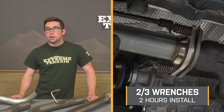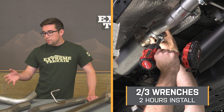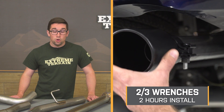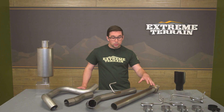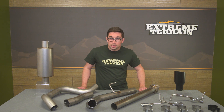Installation is going to get a two out of three on our difficulty meter, and it should only take you about two hours to complete. Like most exhausts, access can be a little tight, especially if you're working in a driveway and not on a lift, but it is something that you can do at home. This is a totally bolt-on system — it's going to utilize all of your factory exhaust hanger locations, and everything you need comes right in the box, making it a pretty straightforward job.